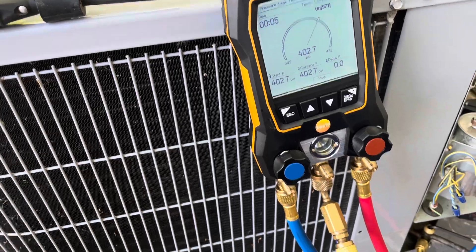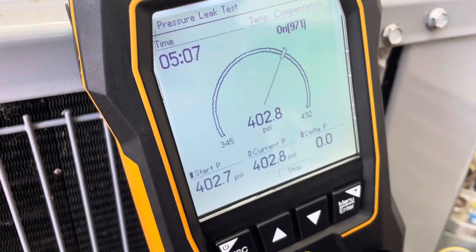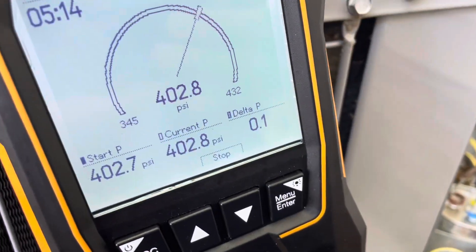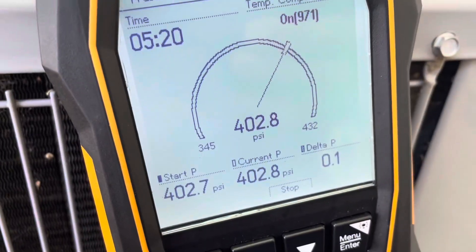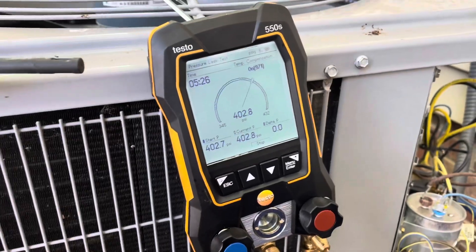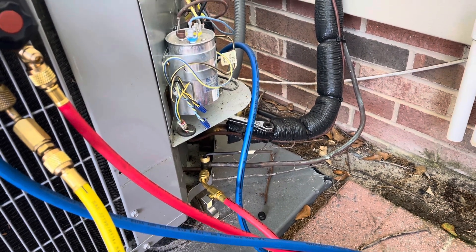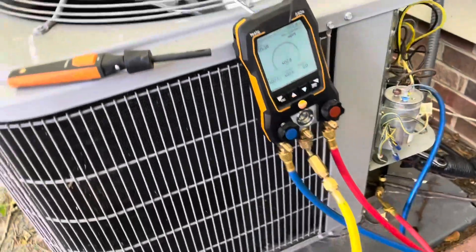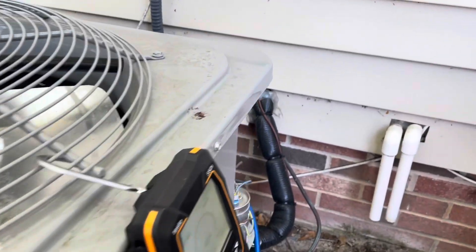We'll give that a while and see if it drops. It's been five minutes and it has not budged — matter of fact I've gone up a point, but that might be due to temperature compensation. Look at that 0.1 delta P. We'll give it a few more minutes, but I'm pretty sure this line set and coil are tight. With my hoses on those valve cores now, they've stopped leaking. I've been all over the outdoor unit too and haven't found a leak, so it looks like those valve cores were the culprit.